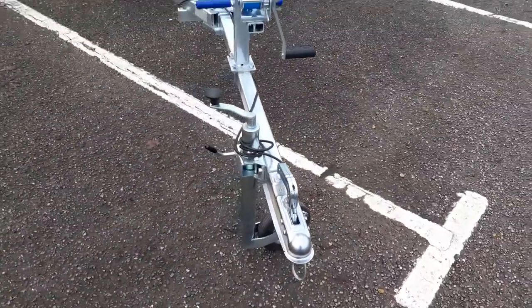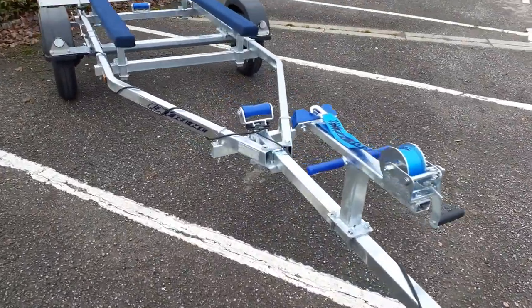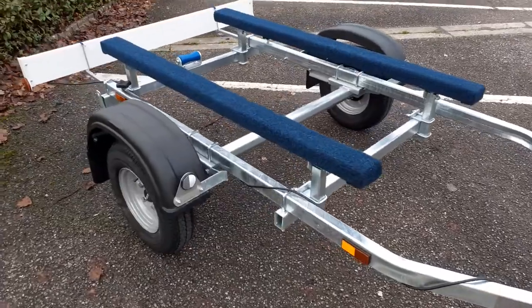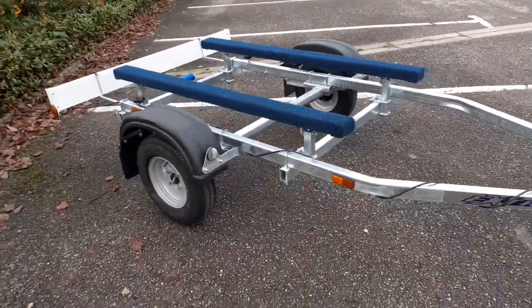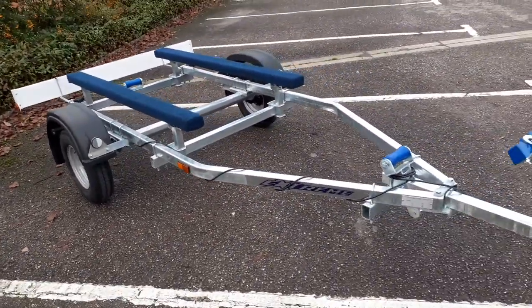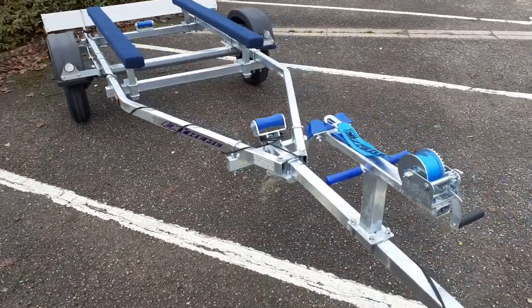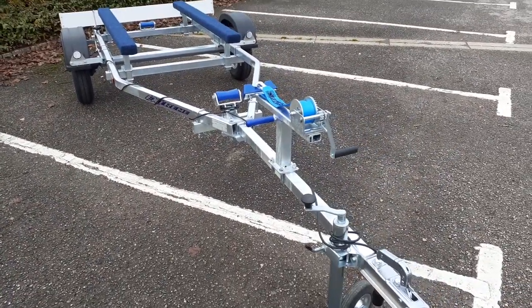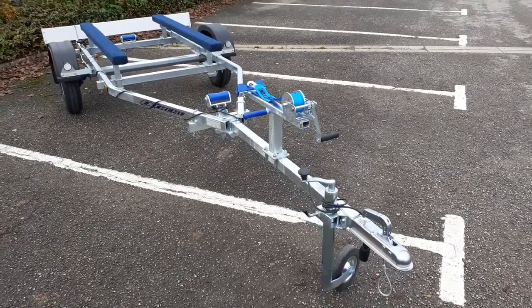So that's the Xtreme 500 kilogram gross weight — that's the trailer and the boat weighing in no more than 500 kilograms. The Xtreme 500 bunk trailer is available from e-trailers on 01566 880 228.